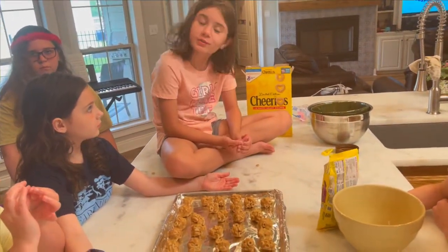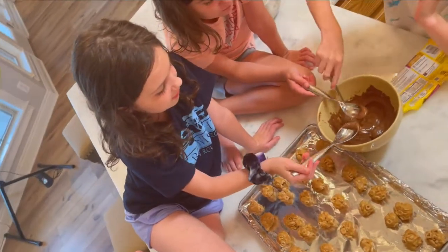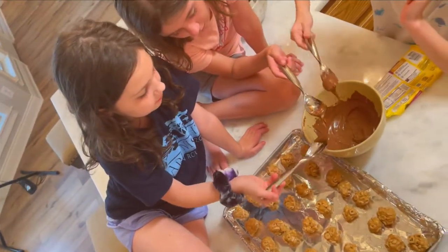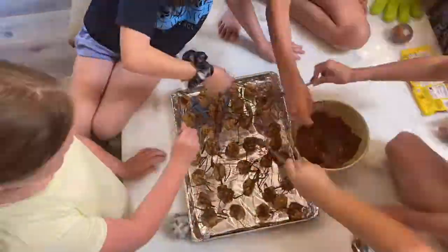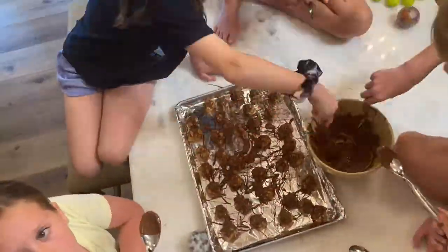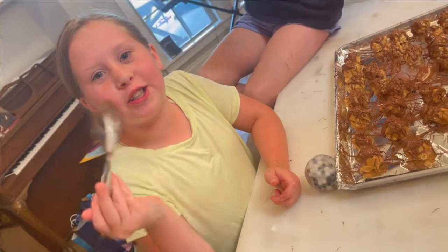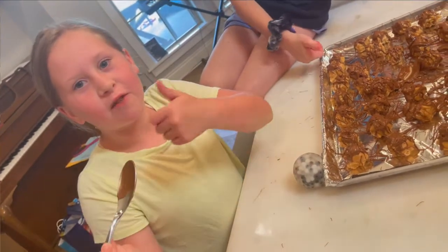Next we have to melt some chocolate and drizzle it on top. Now we're going to drizzle the chocolate — be careful, the bowl might be hot. And after there's some delicious chocolate, eat it.